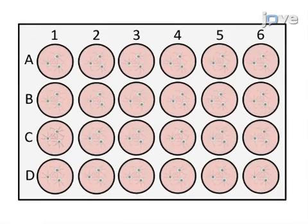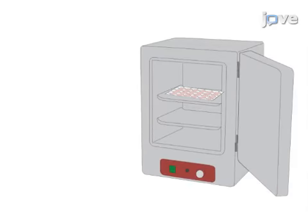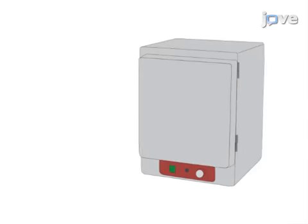This is accomplished by first culturing a population of CGCs and storing them in an incubator at 37 degrees Celsius with 6% carbon dioxide.